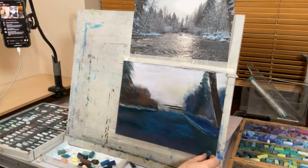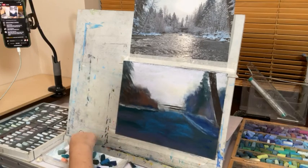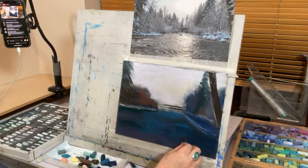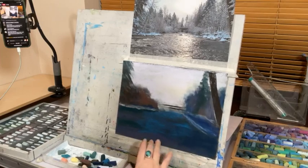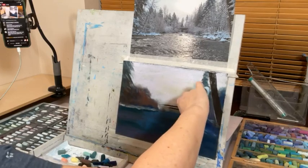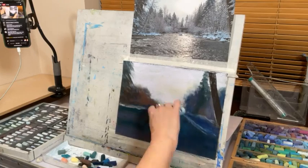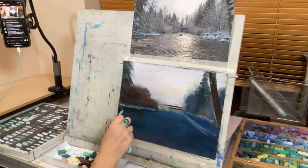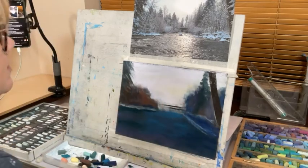A bit more down here — this side's more blue. I'm going to blend a little bit more, still filling up the tooth of the paper, still wanting to get rid of all that paper color. I've got to leave myself enough tooth to be able to put my lights on over the top completely.